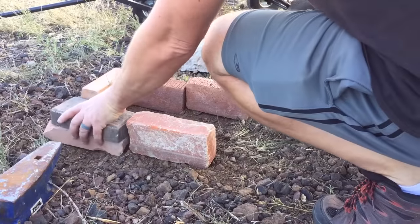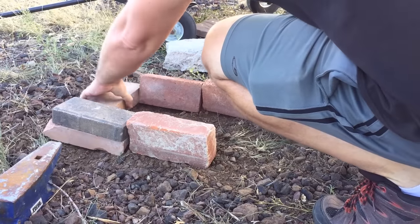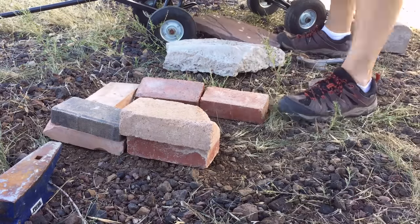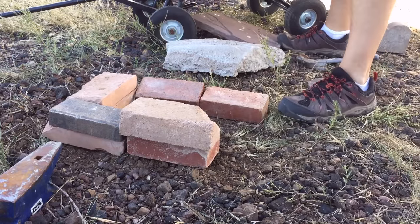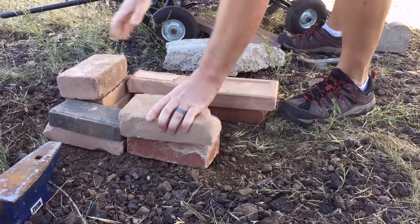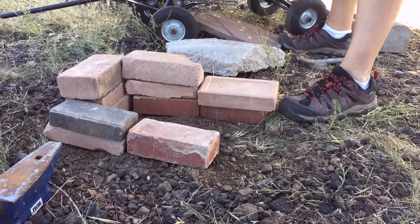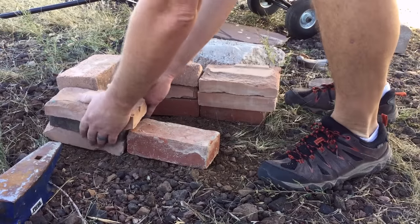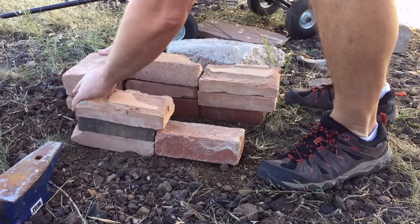You'll see that I'm starting by building up a little enclosure out of bricks. I happen to have bricks laying around the property, but you could do the same thing by digging a trench in your yard with a shovel. Where I live, the soil is really dry and rocky, so for me it's easier to build up than to dig down. But if you don't have bricks or rocks, or if you just find it easier to dig, grab a shovel and dig a trench.